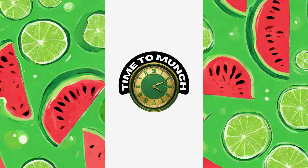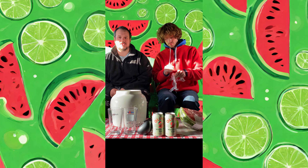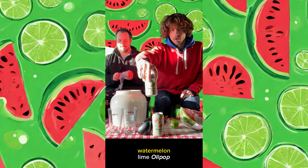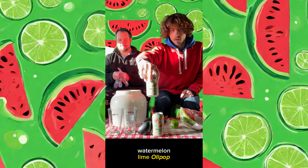Welcome back to Time to Munch. Today we're doing something a little bit different than we normally do. We're revamping a popular drink, Watermelon Lime Ollipop, with actual watermelon juice and some lime juice.